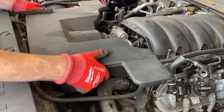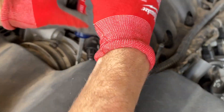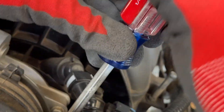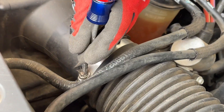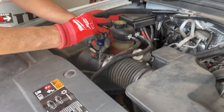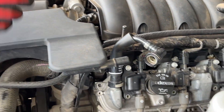Next we'll reattach our air box — just bring it in and slide it back onto the throttle body, and we're going to tighten it down on that little worm clamp. We'll tighten down the worm clamp on this side of the intake as well. We'll reconnect our breather tubes by pushing them forward until they click.